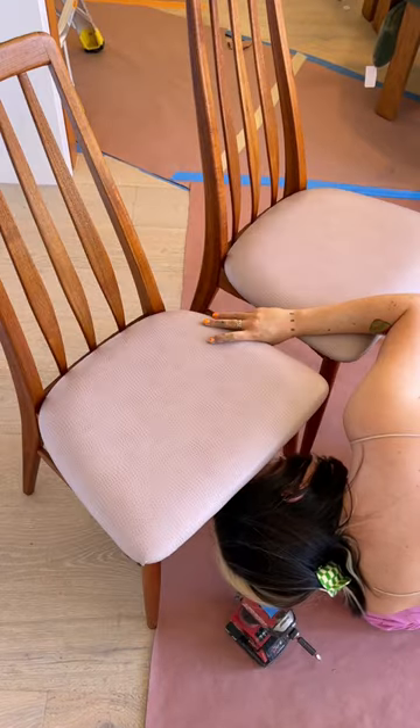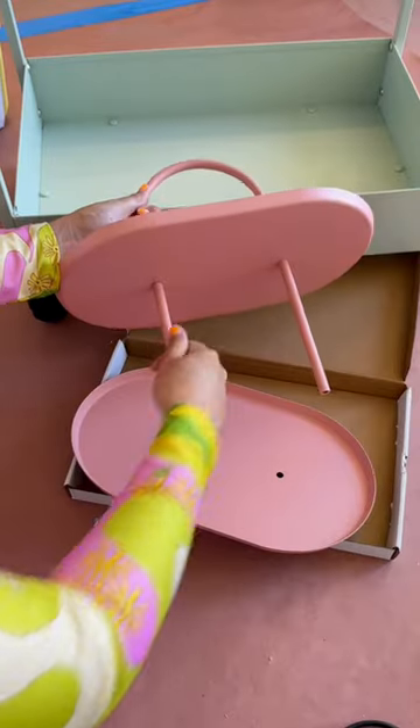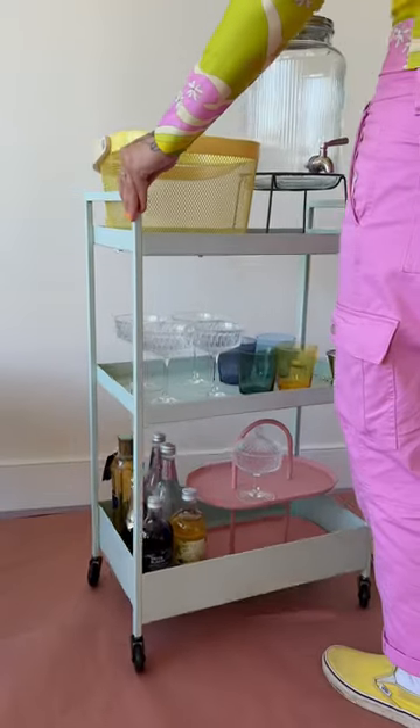The clients like to host a lot, and so I made this cute little bar cart dinner party station, and I'll have a whole video up about that.